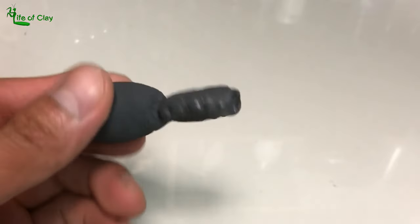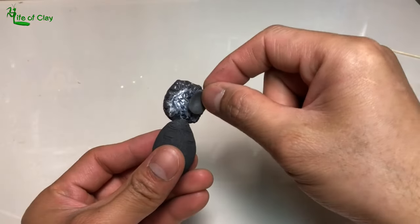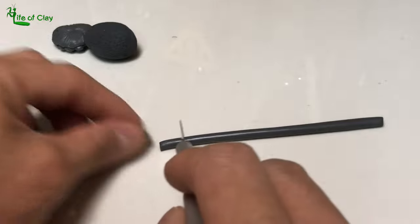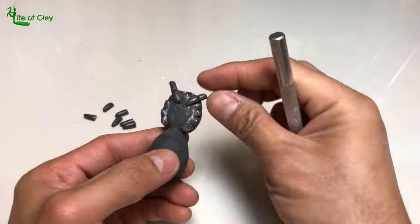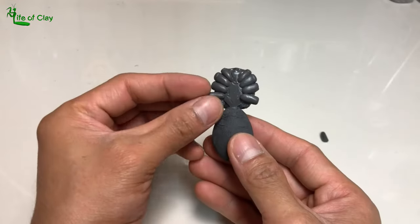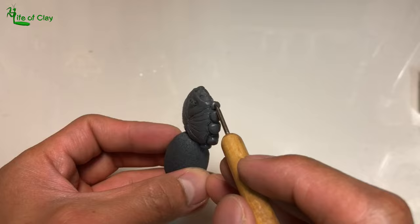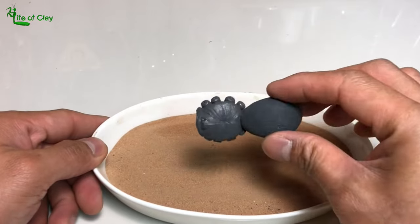Let us now continue sculpting its ventral side, applying liquid polymer clay and attaching a thin sheet of clay for its sternum. We can now add all the coxae — the first joint near its body — out of these cut pieces of clay, shaping them one by one based on the reference. Then I brush each one with a little amount of alcohol and poke shallow holes on each trochanter, and after that bake them in the oven to cure.